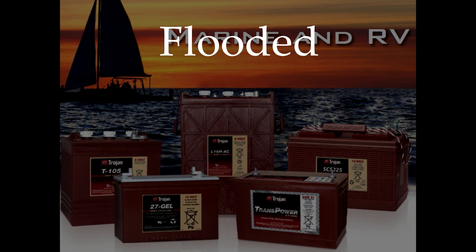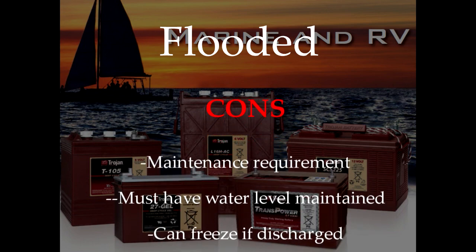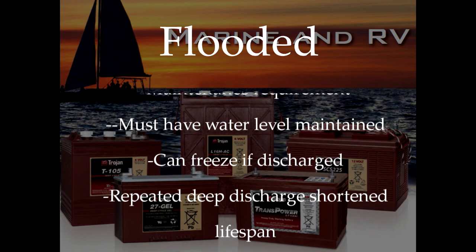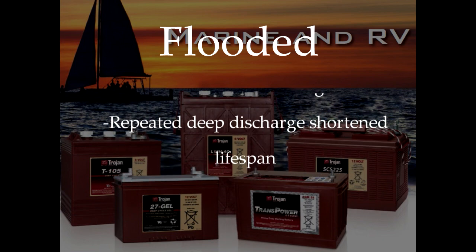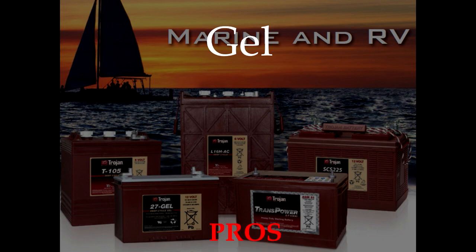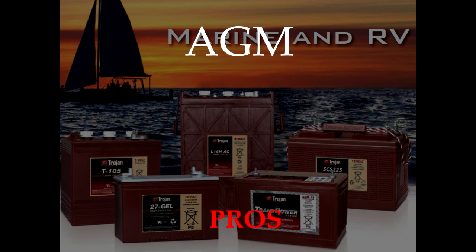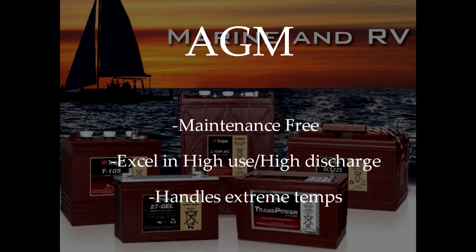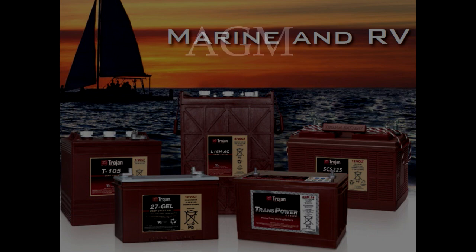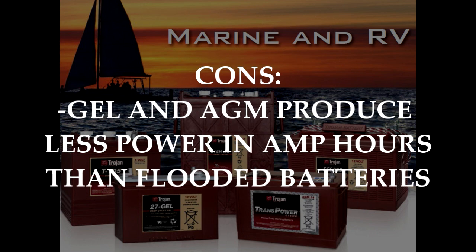The biggest downside to flooded batteries is the maintenance requirement. Flooded batteries must have water levels maintained and must be cleaned occasionally to minimize corrosion. Also, flooded batteries that are discharged in below freezing conditions can freeze up and be destroyed as a result. Flooded batteries do best when carefully maintained and charged optimally, but repeated deep discharge can result in a slightly shorter lifespan. Gel batteries are sealed and maintenance-free and do well in extreme temperature environments. AGM batteries, like gel batteries, are maintenance-free and will do well in high use, high discharge, and extreme temperature environments. As gel and AGM batteries are spill-proof, they can be mounted upright or on their side. The downside to maintenance-free batteries is that they produce less power and amp hours than flooded batteries.